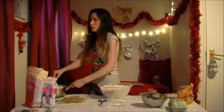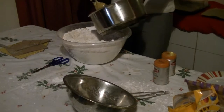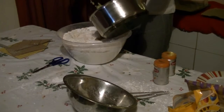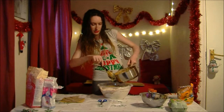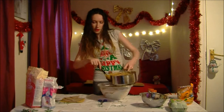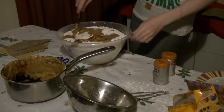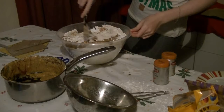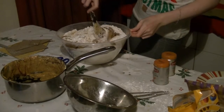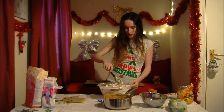Now that you've let your wet mixture cool, you're going to pour it into the dry mixture. You can put in a small bit at a time and mix it in. Be extra careful if your pan isn't quite big enough, because you could end up with very, very messy walls.